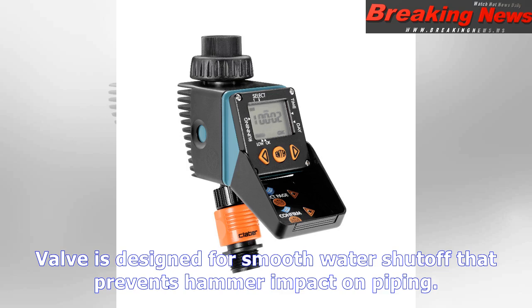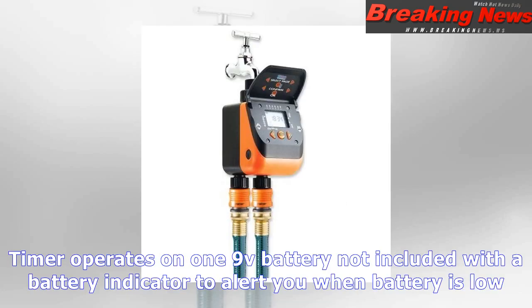Watering duration ranges from 1 minute to 23 hours 59 minutes. Test programs operate sequentially on any or all days of the week. 15-minute preset manual mode. Quick-click coupling included for fast and easy hose removal. 9V alkaline battery required, not included. 2-year warranty. Made in Italy.